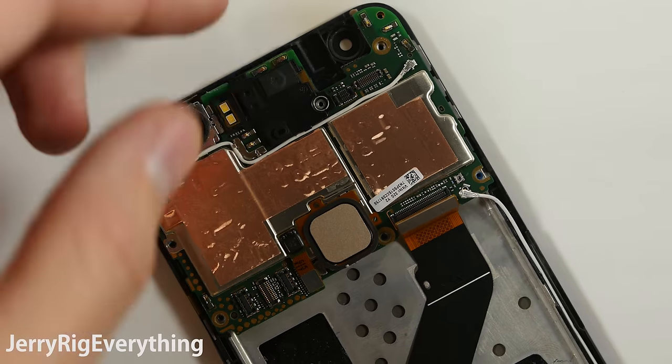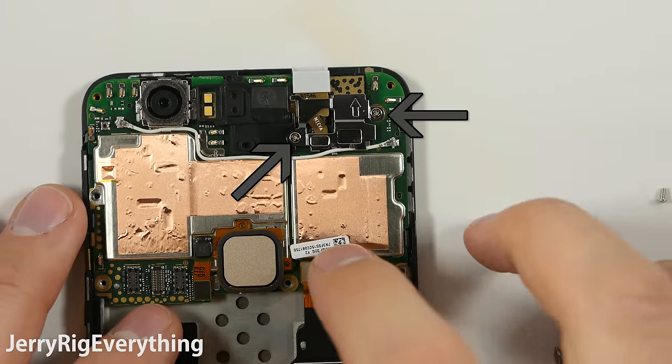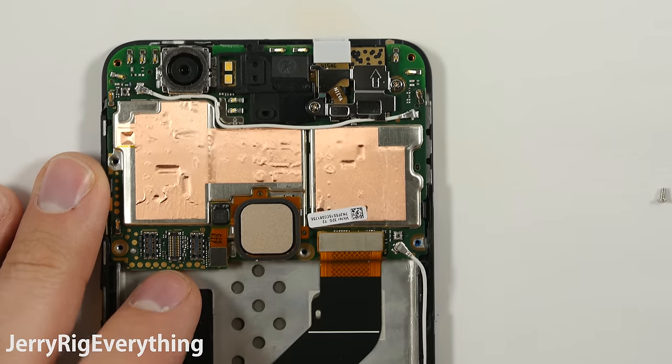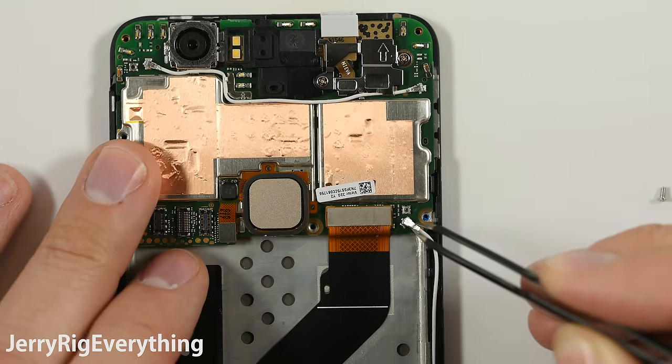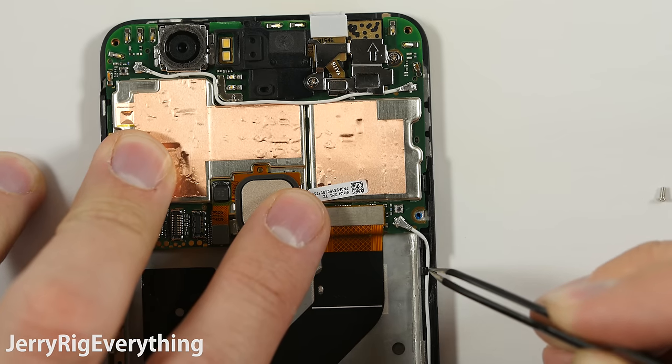Go ahead and set the motherboard back into place. Get the headphone jack with its little hat and slip that down in with the front camera. There are two screws holding that metal plate down. Going to snap the AMOLED screen ribbon cable into the motherboard. Same thing with this little wire connector, and then tuck it down to the side so it doesn't get pinched anywhere.